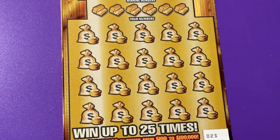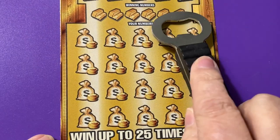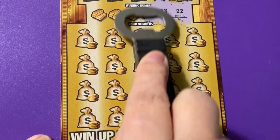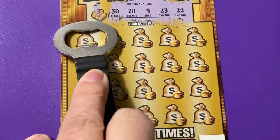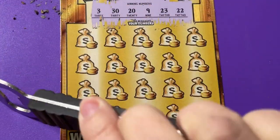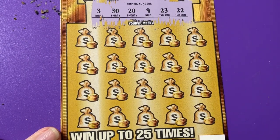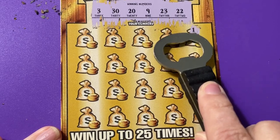Okay, so you see we're on 23. Wish me luck — we need to find something so I can get more money back so I can buy more tickets. There we go. Those are our winning numbers that we're looking for.